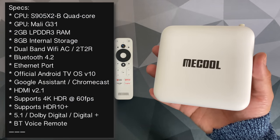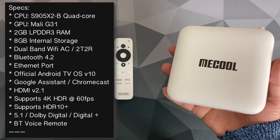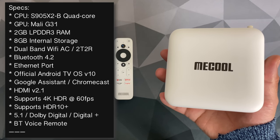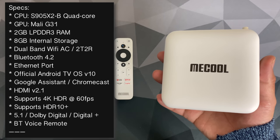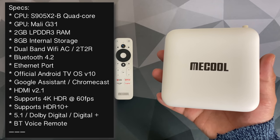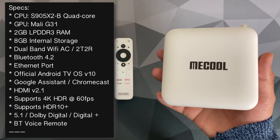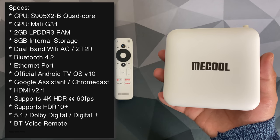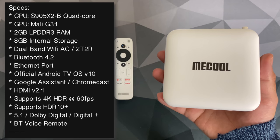The Mecool KM2 is priced around $75 or £51 in the UK. It is powered by the S905X2 quad-core CPU along with the Mali G31. You've got 2GB of LPDDR3 RAM, 8GB of internal storage, dual-band Wi-Fi AC with dual antennas, Bluetooth 4.2, an Ethernet port, and official Android TV OS version 10 with Google Assistant and Chromecast built in.